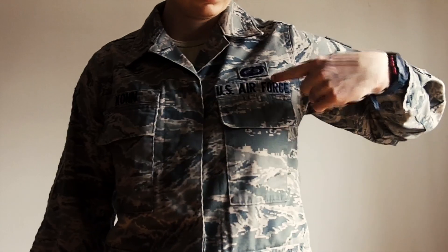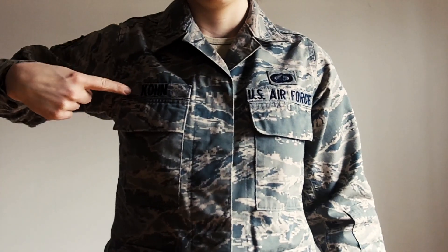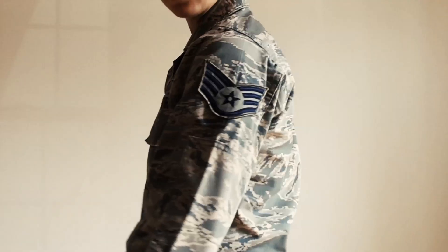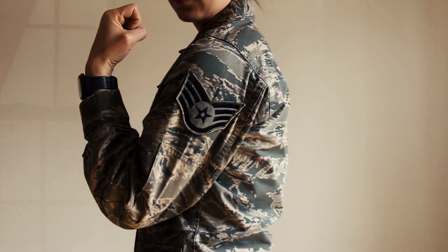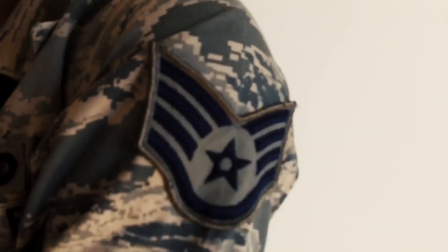Your ABU top consists of several different things. First, you have to have the Air Force name tape. Then, you have to have your last name. And optionally, you get to have your Air Force badge. The most important part of your uniform, that everyone cares about, is your rank. Currently, I'm a Staff Sergeant.